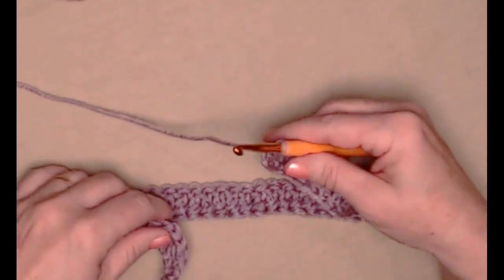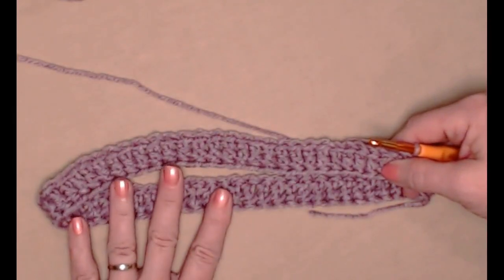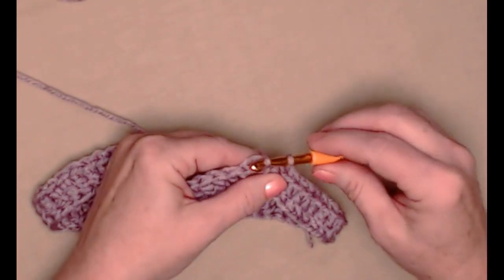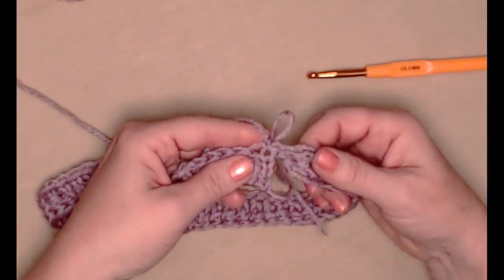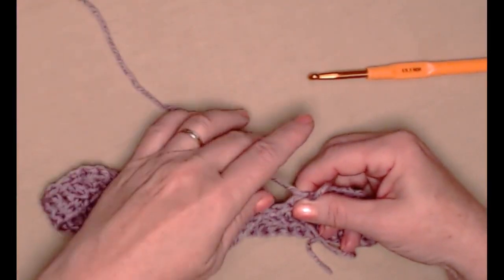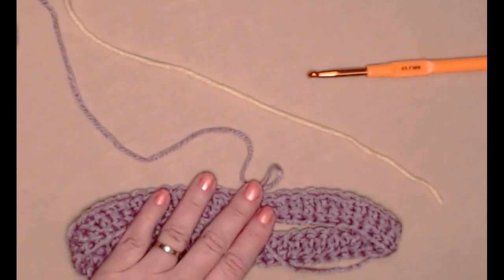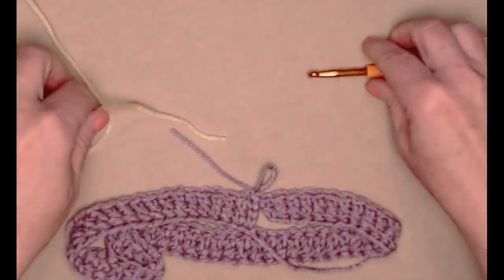I've stitched my sixty foundation double crochets. We're going to lay it out flat and join it together — make sure that you don't twist the band, because this is the band of our hat. We're going to join to the top of that chain three where we began with a slip stitch, and chain one just to hold our stitch in place. You'll notice there's an opening — don't worry about that right now, we'll come back with our needle and close that hole. Next we're going to change colors. I've got my yellow already here, which is my second color. I'm going to cut my yarn and bring in color two.